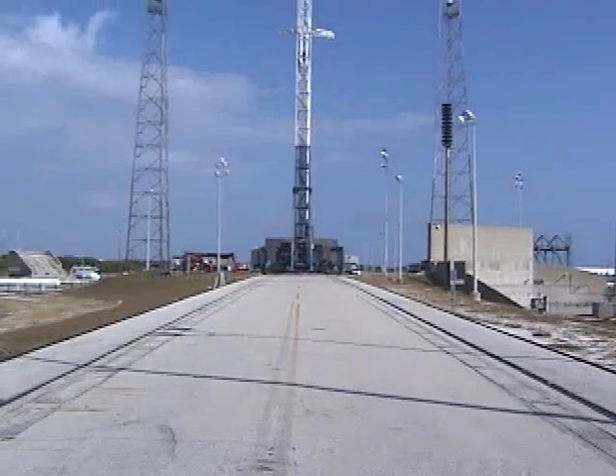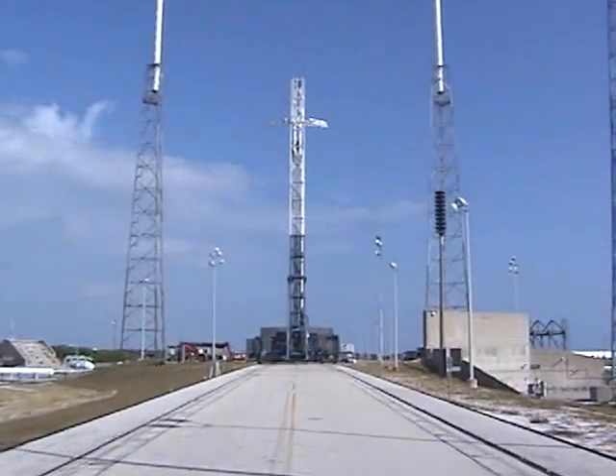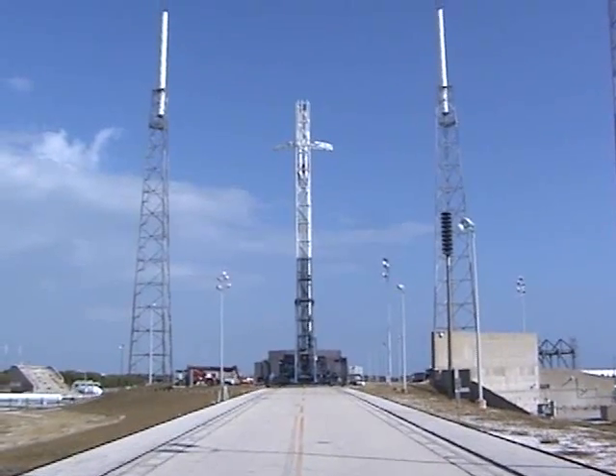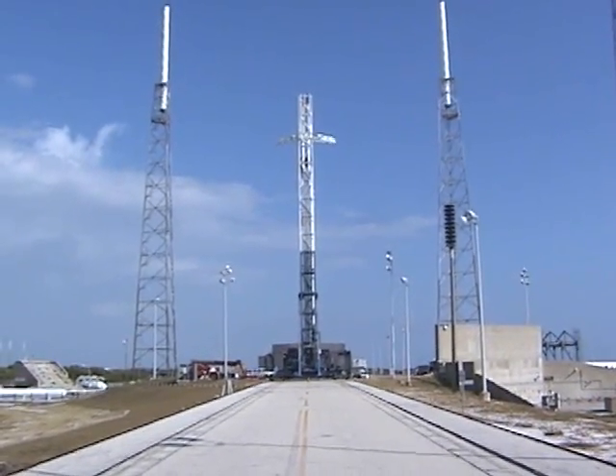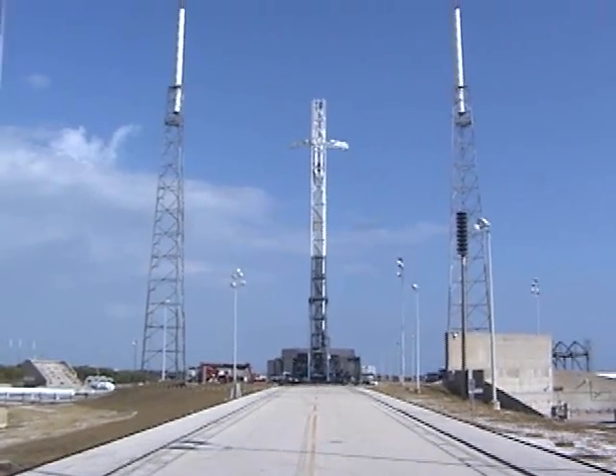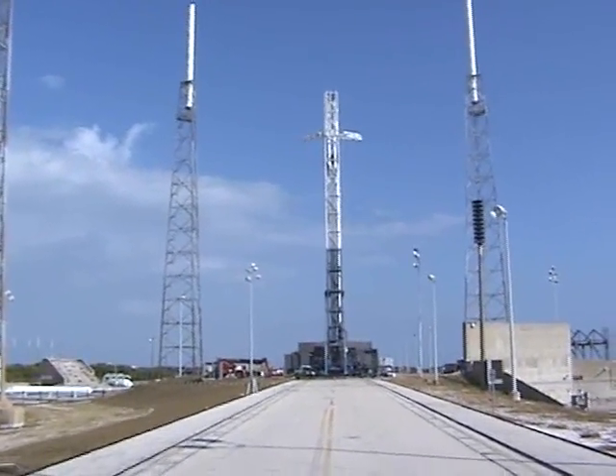The booster is being processed in this integration facility right now. Unfortunately, we're right in the middle of hazardous operations as we build up for launch, so we can't go in the hangar.